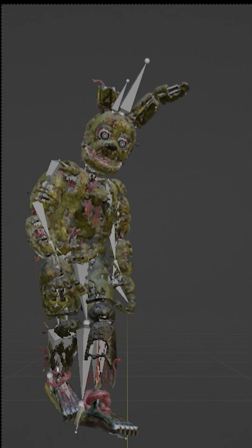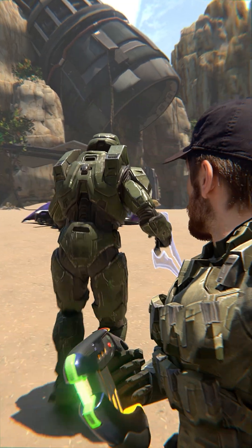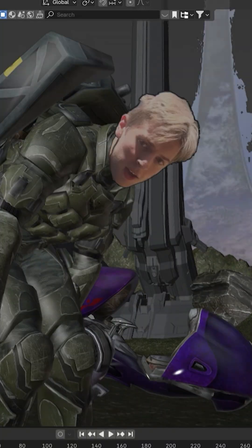So now we have the camera and the character. How do you get your actor in there? If you were doing a fully CG character like Master Chief or Doom Guy, this would be perfect — you'd be done. But how do you get the actor's head in there? That's covered in the next video.